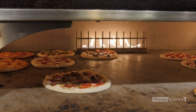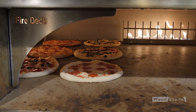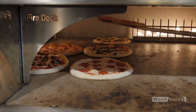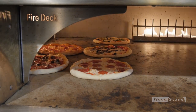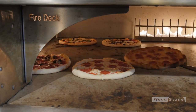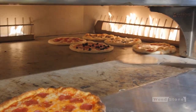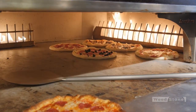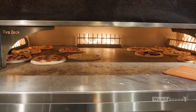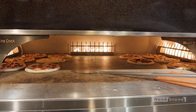As soon as these are done, I'm moving that one up there. You got an empty space? Move in. Working both sides of the oven here, loading in the middle pretty much, and then marching them toward those flames.